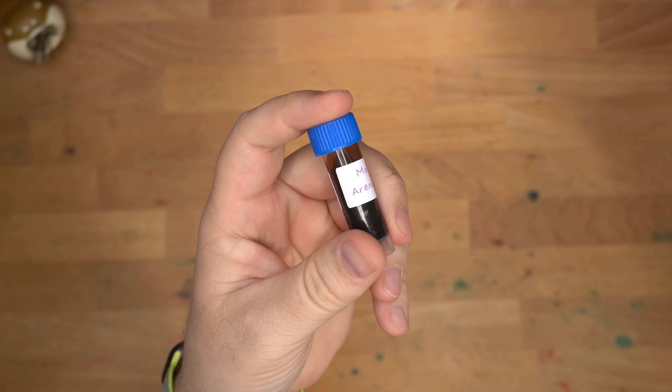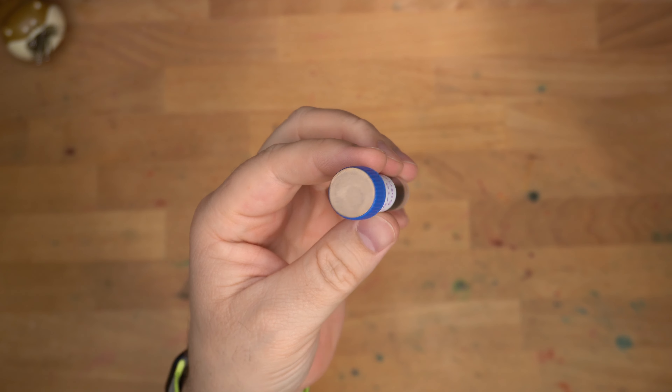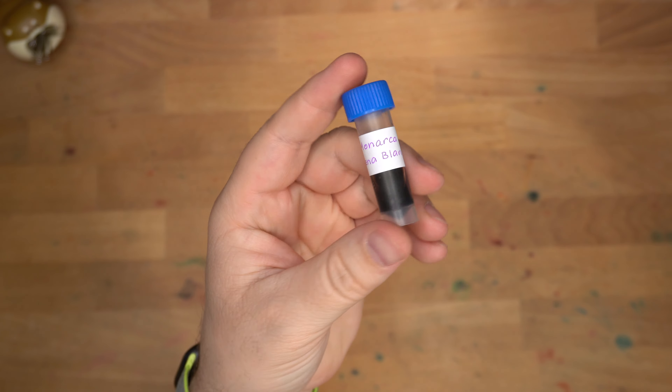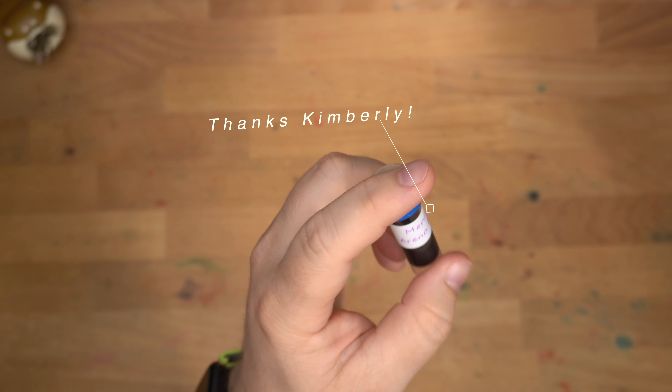Hello, folks. Welcome to InkDependence. I'm Mike, and today we're taking a look at this ink. This is an ink from Monarca. It's called Arena Blanca, and that translates to white sand, and it looks like this. I don't have a whole bottle of this — I only have this one sample, which was kindly given to me by my friend Kimberly.